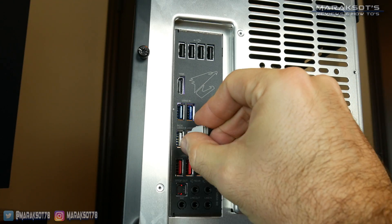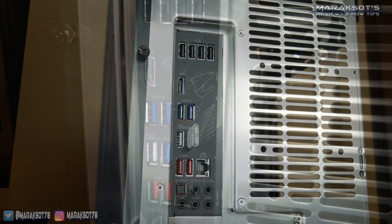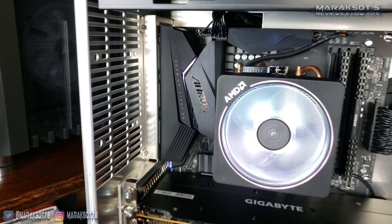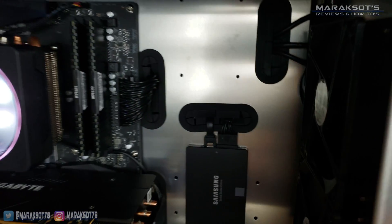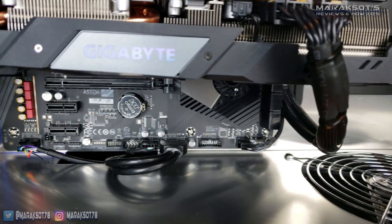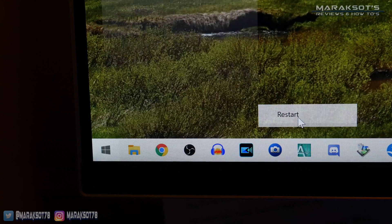I recommend plugging the flash drive with your new BIOS file into one of the USB ports that is connected directly to your motherboard — which are the ones on the back of your computer — rather than using a front panel port. The front panel ports are connected via a cable, so it gives me much better peace of mind knowing the port I'm using is directly connected to the motherboard. With that all done, it's time to restart our computer and boot into our BIOS.